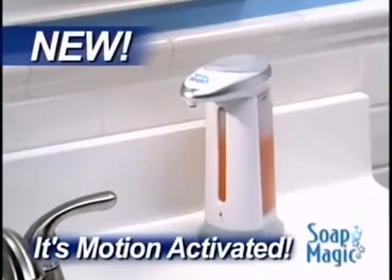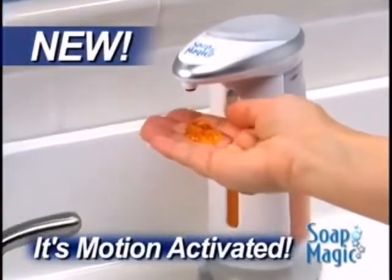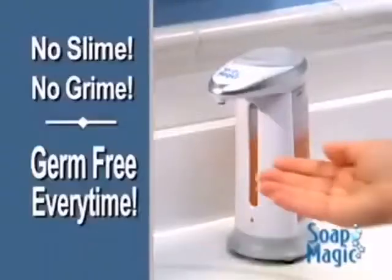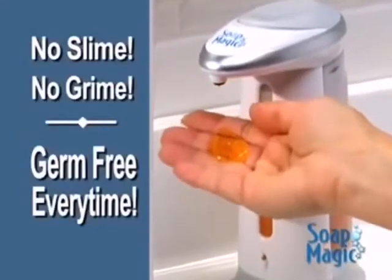Well now, there's Soap Magic — the hands-free soap dispenser that gives you the soap you need without the mess or the germs. Just fill Soap Magic with any liquid soap to eliminate the slime, the grime, and it's germ-free every time.